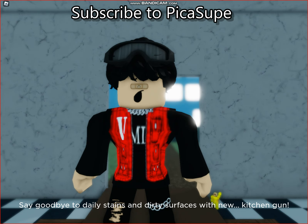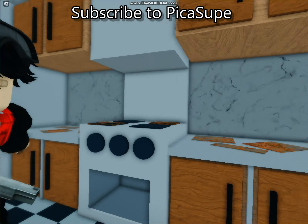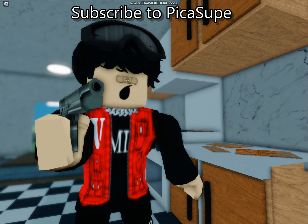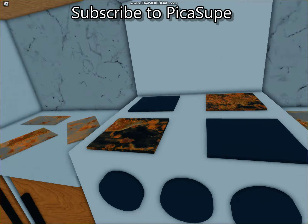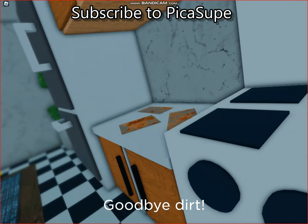Say goodbye to daily stains and dirty surfaces with new Kitchen Gun. This sink is filthy, but just three shots from Kitchen Gun, and it sparkles like new. Look how it cleans this greasy hob. Goodbye, dirt.